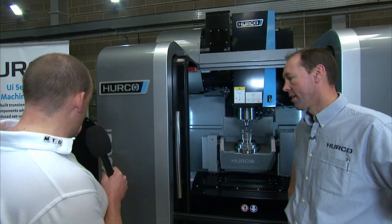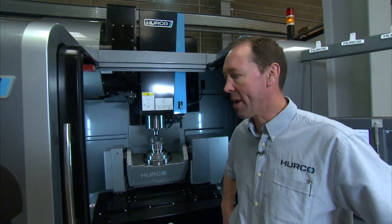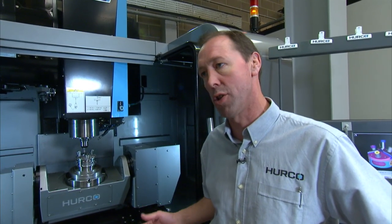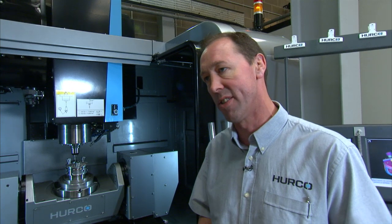Tell us about the Herco VMX30UI 5-axis machine. The VMX30UI is the most popular of our 5-axis machines — it's the best seller. It's a 5-axis version of our VMX30T model, so it has a 12,000 rpm spindle, good power, good swarf management, and it's a trunnion-based machine.